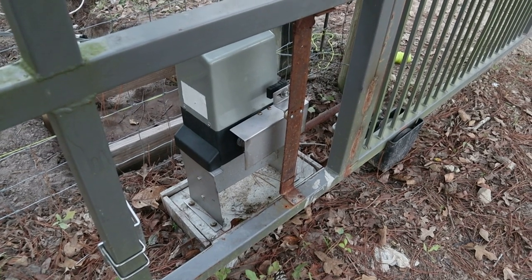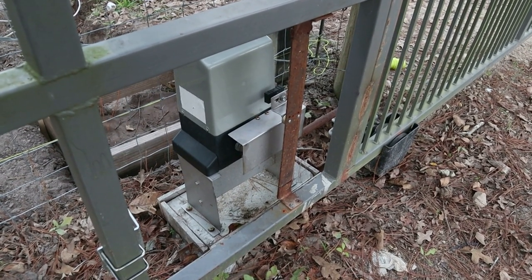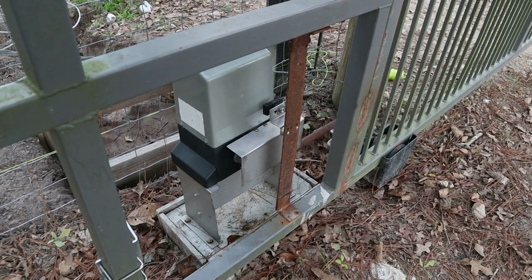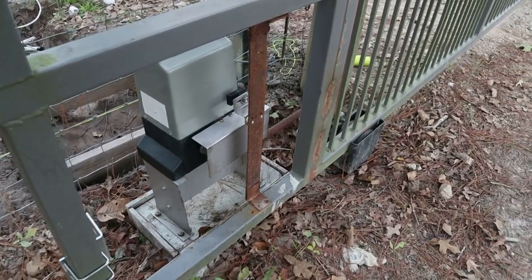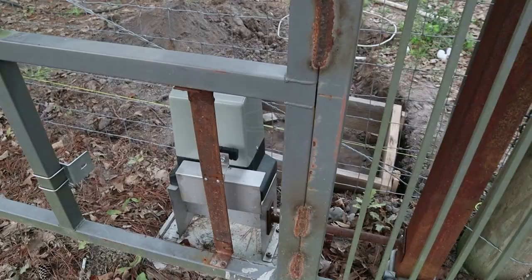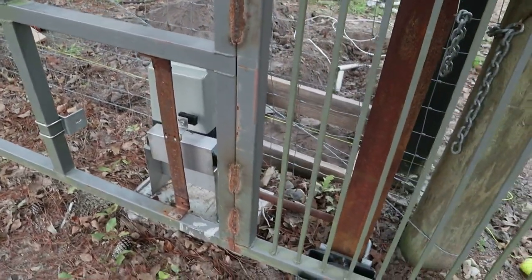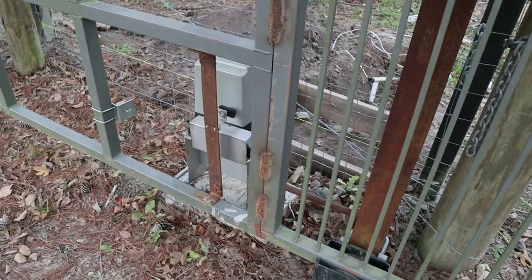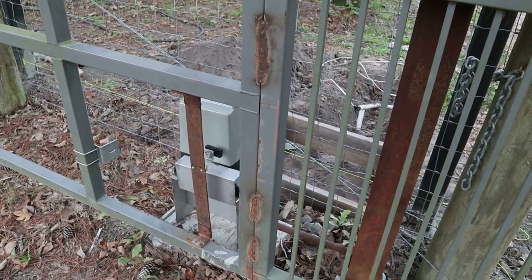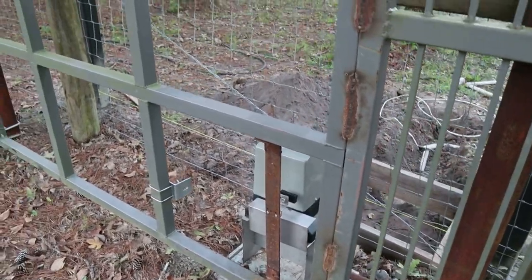What was happening is the sensors would get out of range when the magnet came across them, and they would not close, stop, or open the gate. So if you're putting in a driveway gate with remote control motors, make sure you build a big enough pad to hold it very secure — if not, your sensors are going to get out of range, your gate's going to malfunction many times, and you're going to have issues just like I'm having.